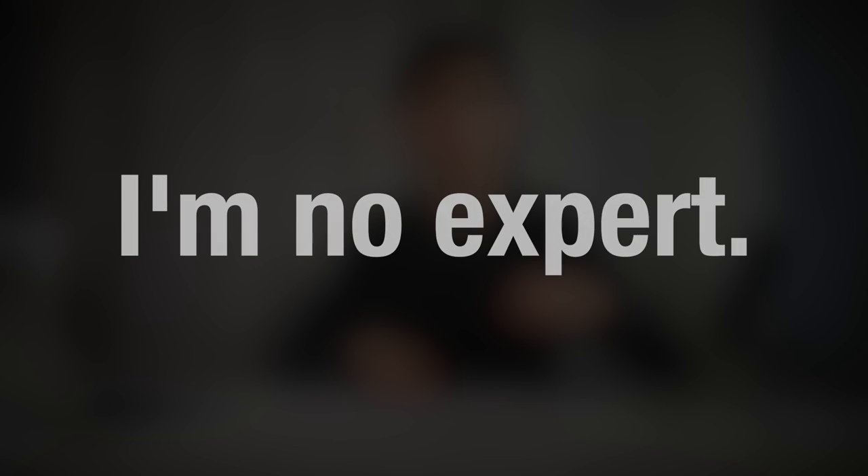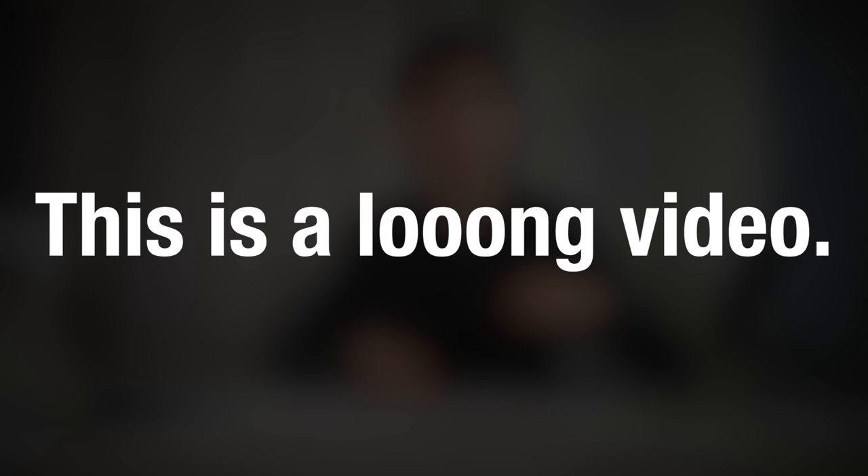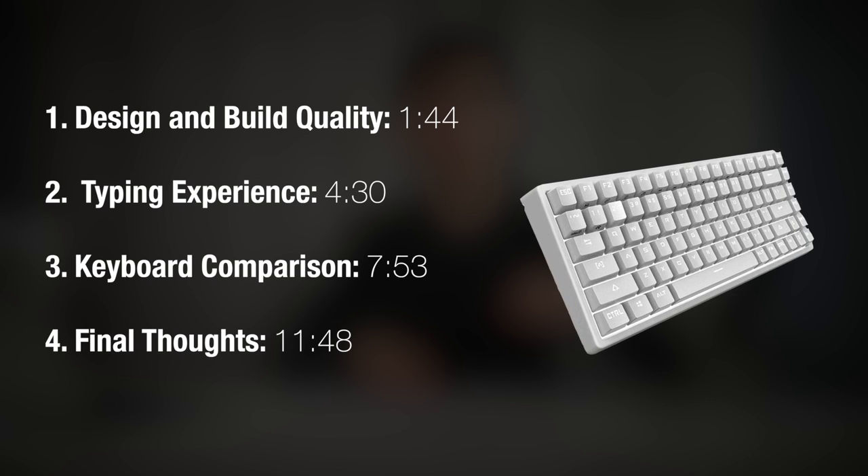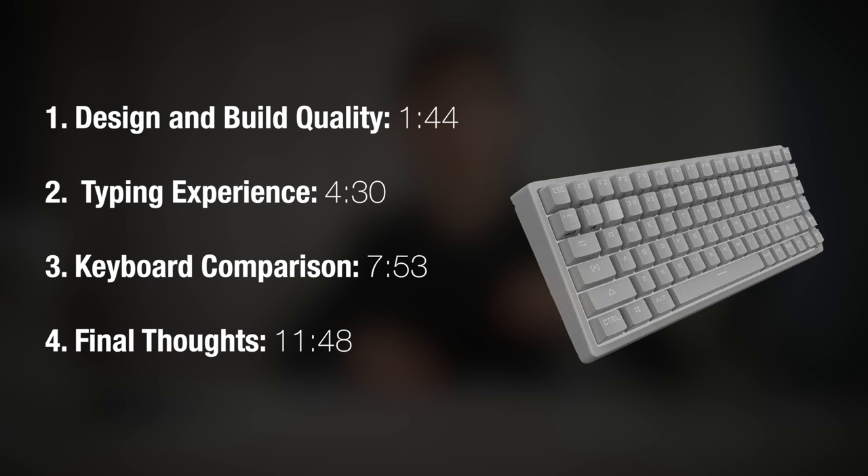This is my first mechanical keyboard — a cheaper alternative to something more expensive. Today I'm going to talk about the design and build quality, my typing experience, and compare it to my previous gaming keyboard, which is a very popular membrane keyboard. Then I'll give my final thoughts. Two disclaimers: number one, I'm not a keyboard expert; and number two, this is a long detailed review, so please feel free to skip around.